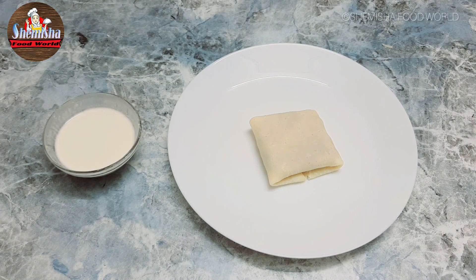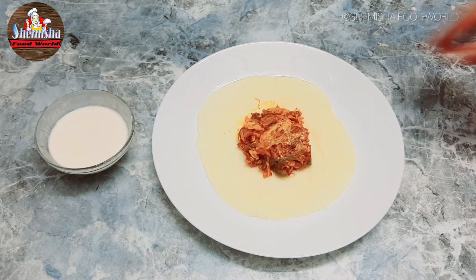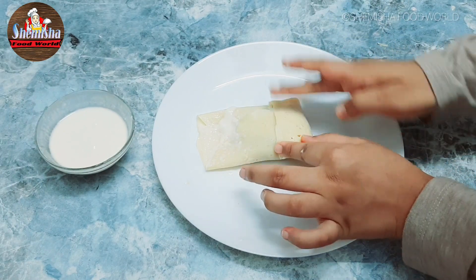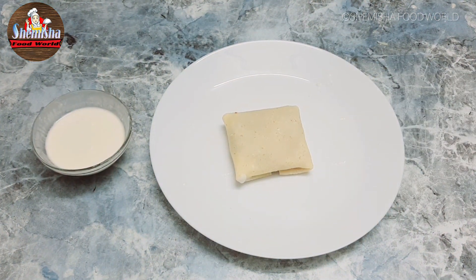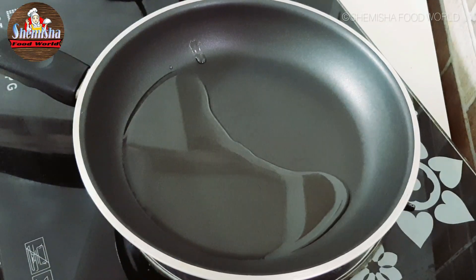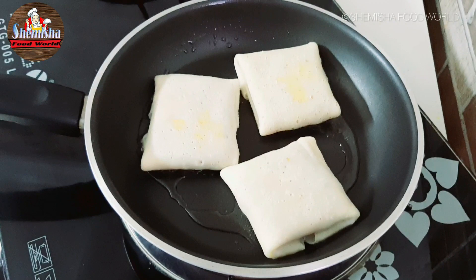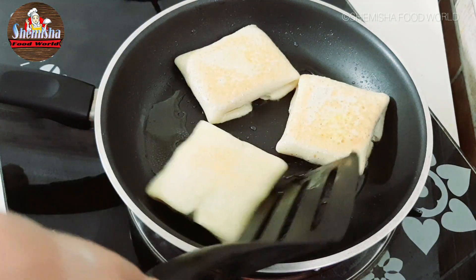Do this for the remaining crepes. It's done. Now to roast the crepes, heat some oil in a pan. Add in the crepes and grill on low flame for 3-4 minutes. Flip and cook until golden on all the sides.